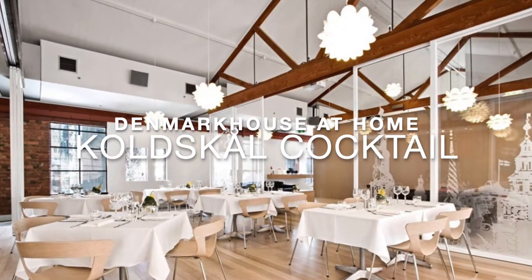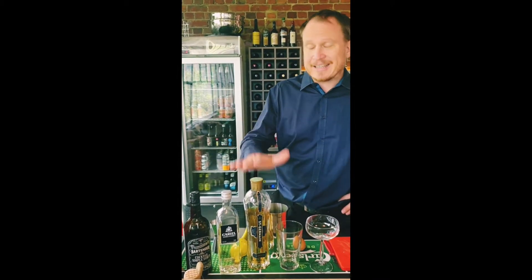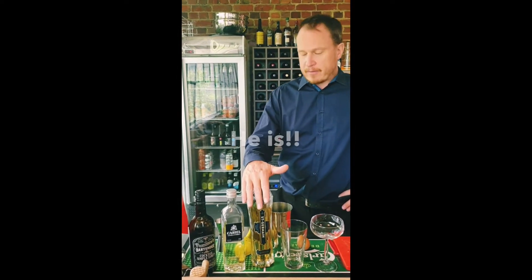Staying safe. We hope this all ends soon and you can come in and actually drink one of these with us. Today we're doing the Koldskål cocktail, based on a very popular Danish dessert, the Koldskål. I hope I'm pronouncing that correctly.